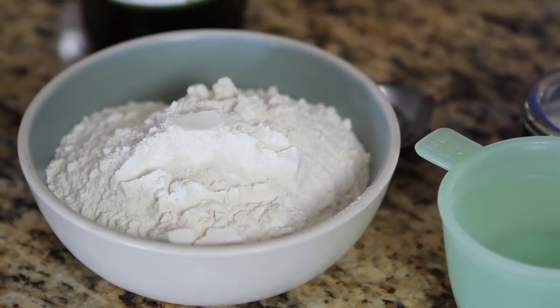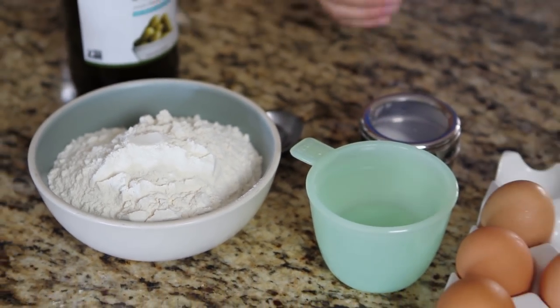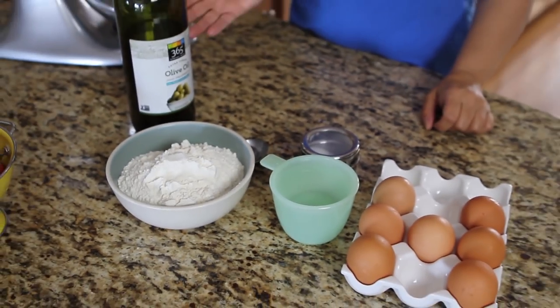No one ever believes us when we tell them that we make pasta at home on just a Wednesday night. All you need to make fresh pasta at home is double zero flour, water, salt, fresh eggs, and a little olive oil.